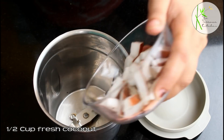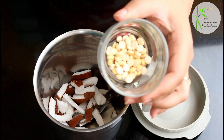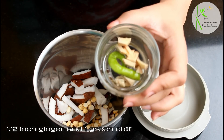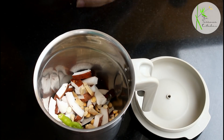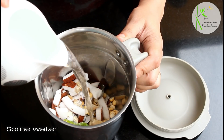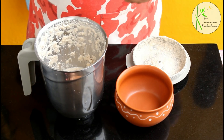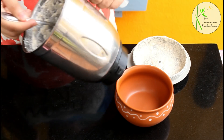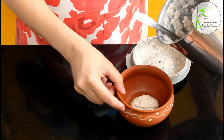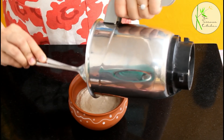We will first make the coconut chutney. Take half cup fresh coconut in a mixer grinder jar. Now add 1 tbsp roasted chana dal, half inch ginger, and 1 green chilli or as per your taste. Add some salt to taste, then add some water and make a smooth paste. You can adjust the amount of water while grinding. One tip: once you refrigerate this chutney, it tends to thicken, so keep the consistency accordingly.